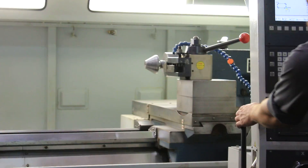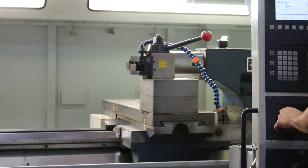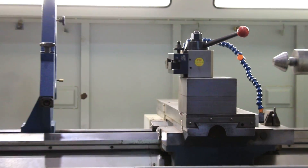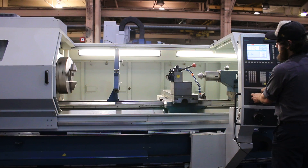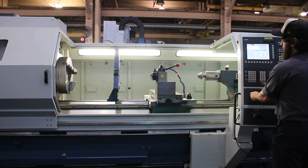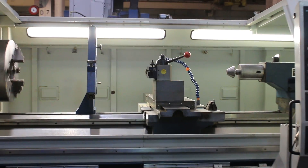As you can see, you're jogging with the feed rate very slowly. That's your rapid. Z-axis runs very smoothly in both directions. You have your X-axis, also very smooth and quiet.